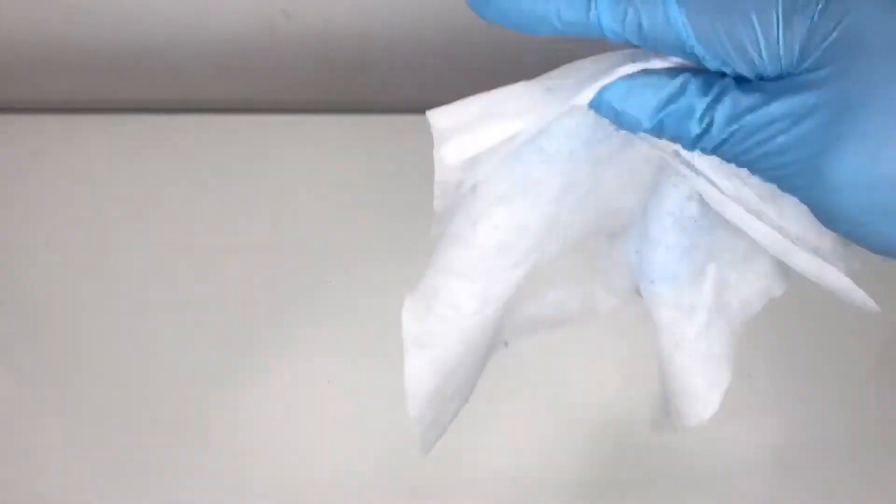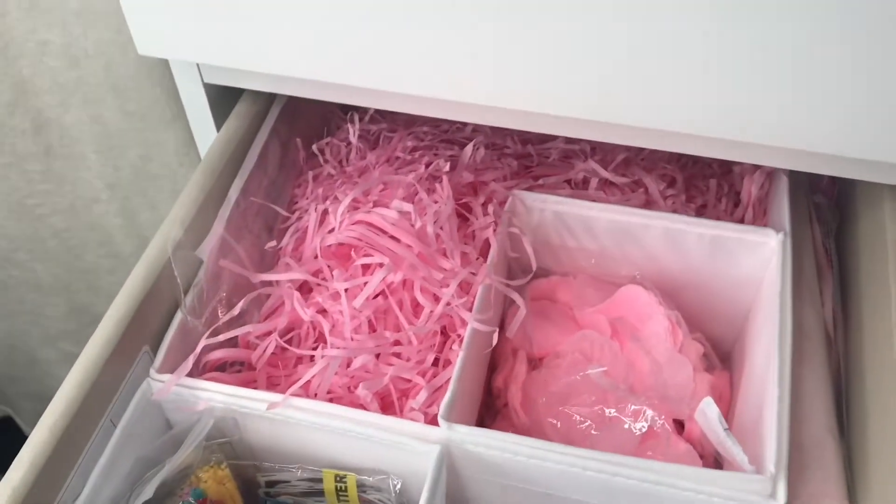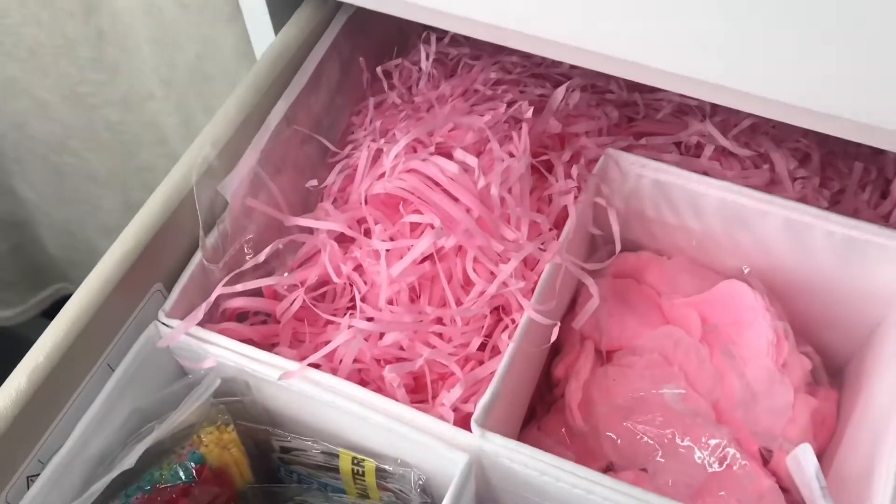If you want to see how I package my orders, then please keep watching. First thing that I do is put my gloves on and grab a flash wipe and just wipe the area that I'm going to be using. The table is clean, and then I go into my drawers where I have my packaging stuff.